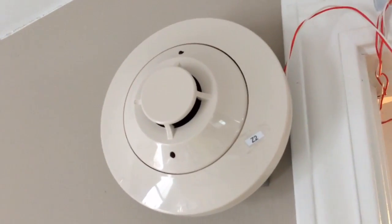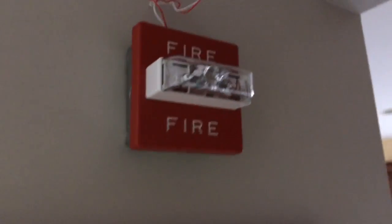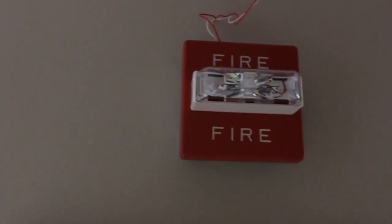Over here I still have my 2151 blinking away, doing its job. Walking downstairs, I have my last new device: the Wheelock RSS, set on 75 candela. I think it looks nice down here.